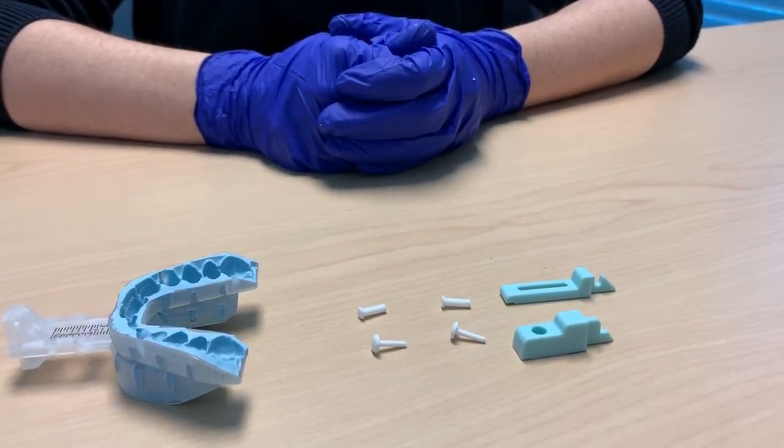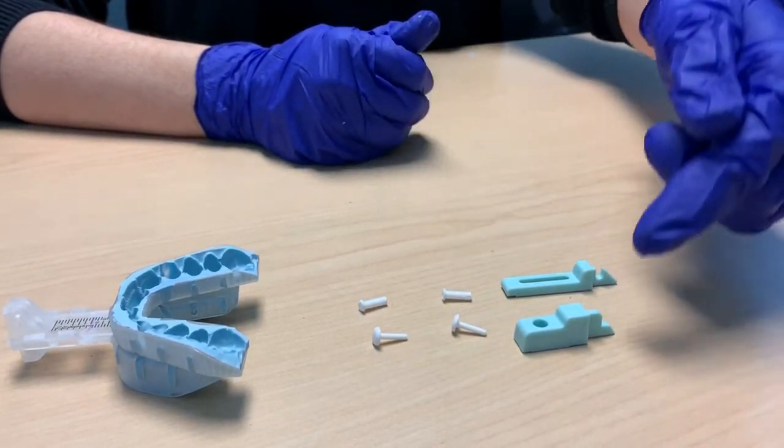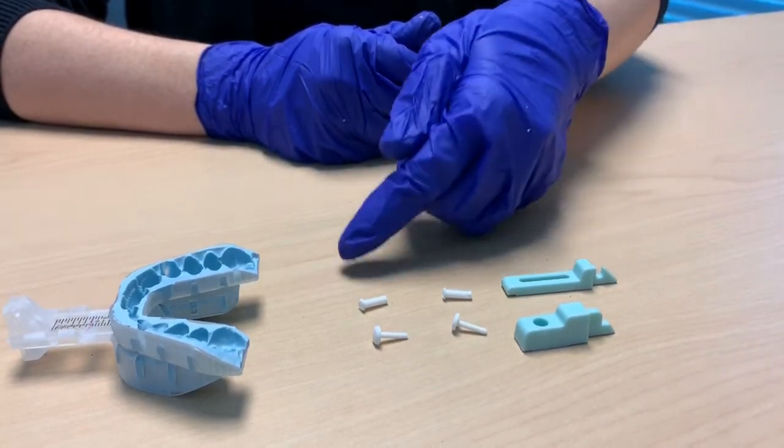Today we'll be walking you through the steps on how to assemble the TD clip. Your TD clip includes the upper clip, the lower clip, and two attachment pins.